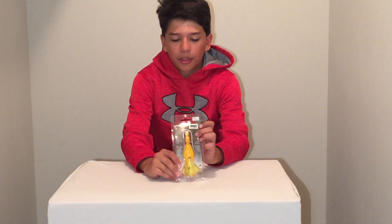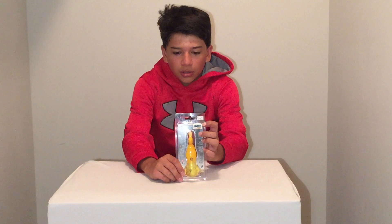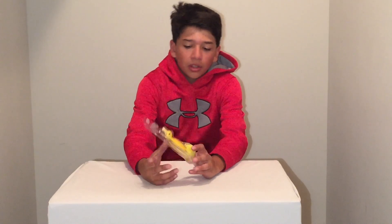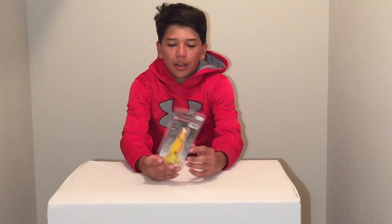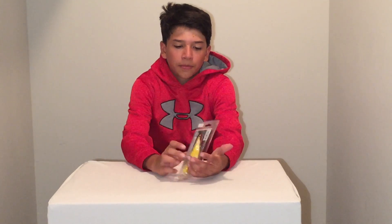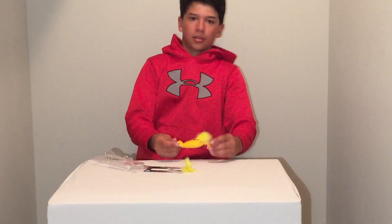Some things that you can see on the outside of the box is that this lure won an award in the 2016 ICAST. Right here is a little card — it shows you what their YouTube channel is and directions on how to use this lure in all sorts of different languages. And that's the outside of the box.